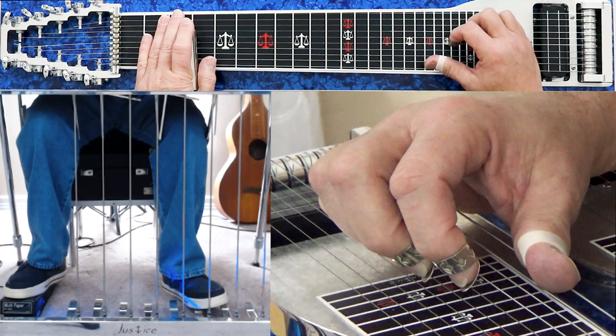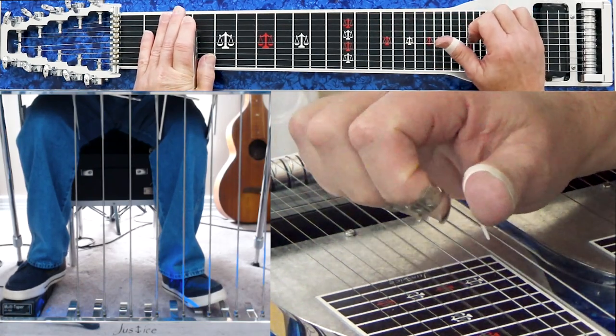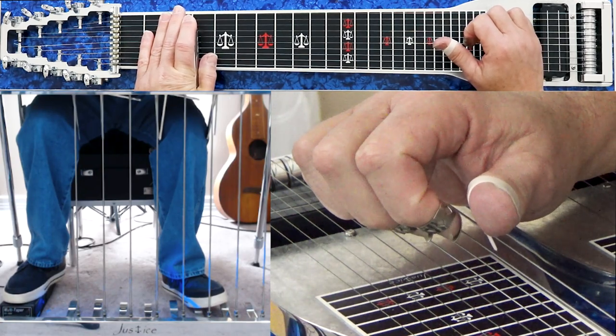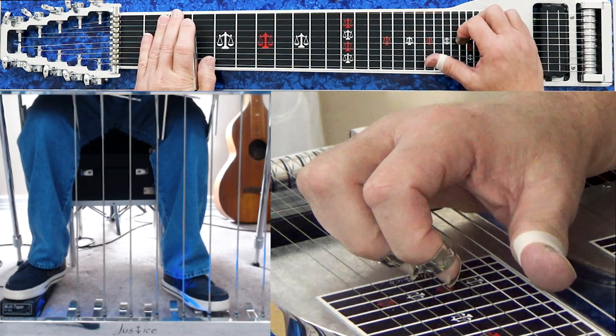So I play strings 5, 6, 9 again with the B pedal only, then add string 4. Now we've gone from F major 9th to G suspended.